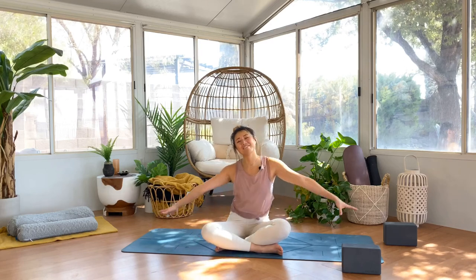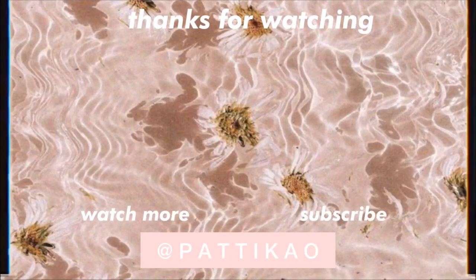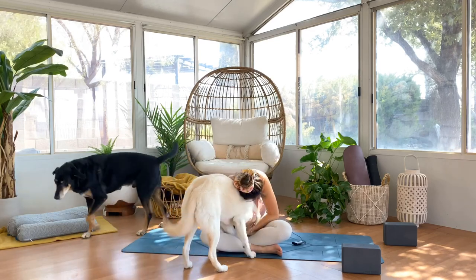Thank you so much for taking the time to practice with me. You guys are so awesome and amazing — I hope you feel just as good in your body as I do in mine. It feels so good to move and to stretch; it's the perfect way to unwind. Please treat yourself to a little bit of self-love, whether it's putting on a calming song, diffusing some candles or oils, or even just rubbing on some lotion to help relax everything before you head off to bed. Thank you so much for watching. If you have any questions, feel free to leave a comment below. If not, like and subscribe — I'll see you guys next time. Bye!